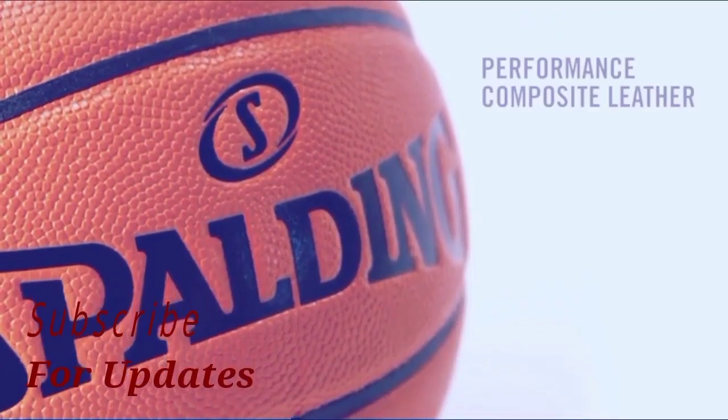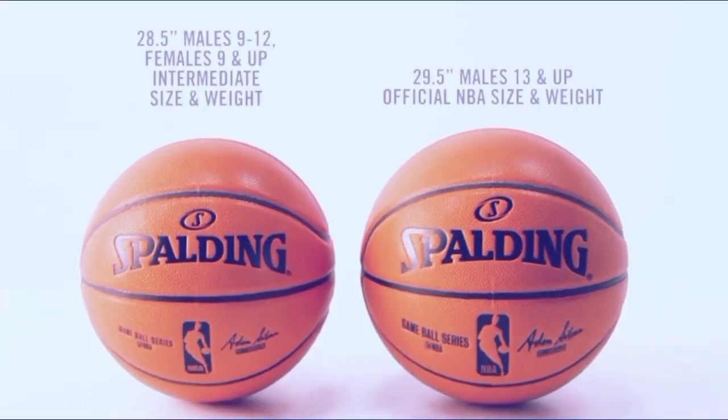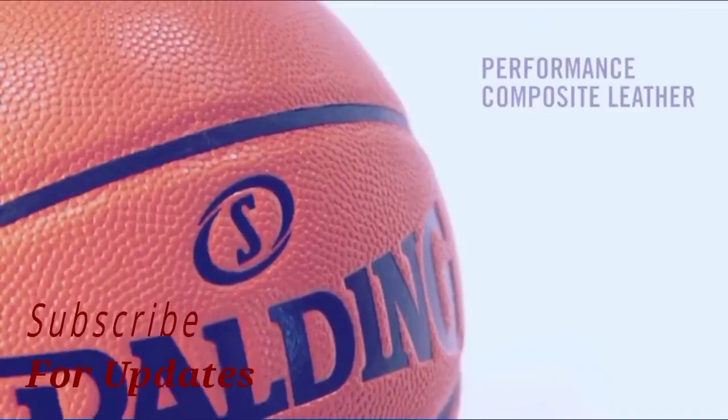It did tie for second in air retention with 17 psi lost. However, on the other two tests, it finished in the bottom half. I was able to palm this basketball for 14 seconds after many attempts — not horrible, but not great comparatively speaking.